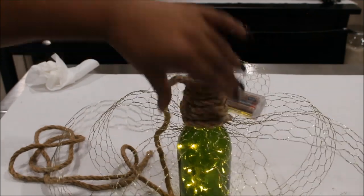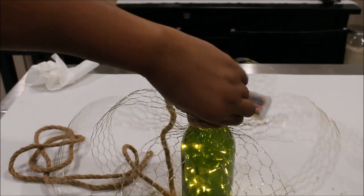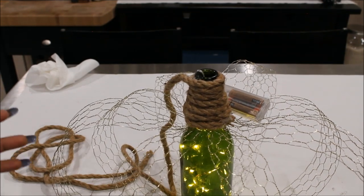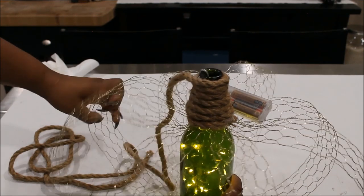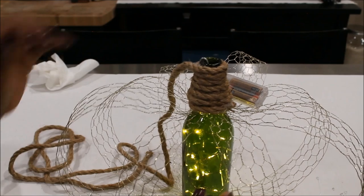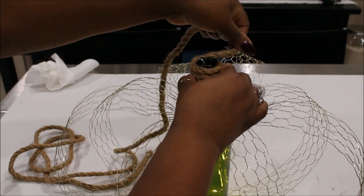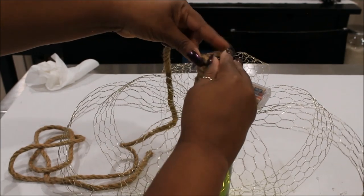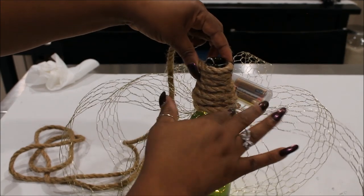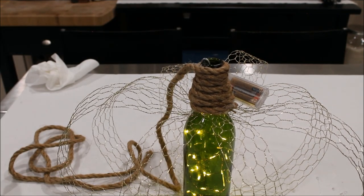Here I'm making the stem and I'm using the nautical rope just as is. I tried to use it taken apart but it was just fraying everywhere and I didn't like that. We're not going to see most of it anyway. I just want to make a stem here on this pumpkin, so I'm simply wrapping it around and gluing it. I glued it to the battery pack and to the chicken wire — that is obviously not going to come off for any reason.